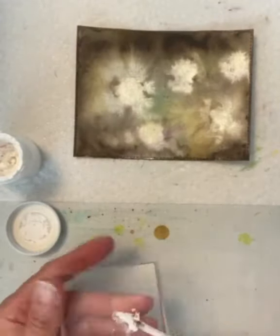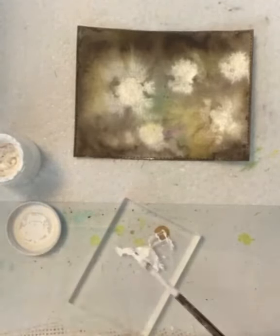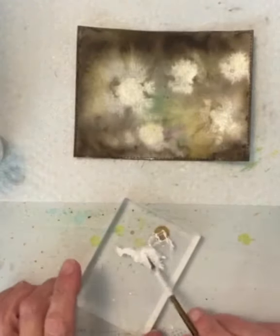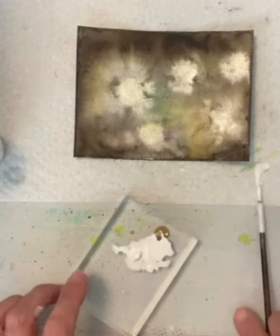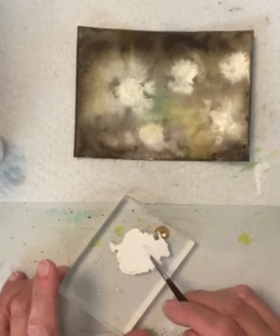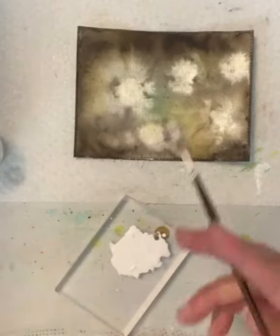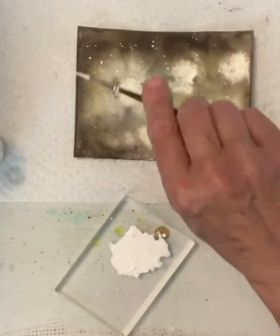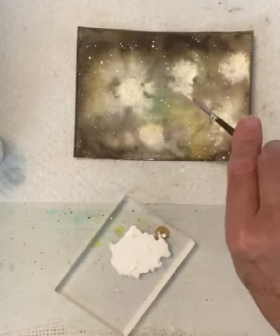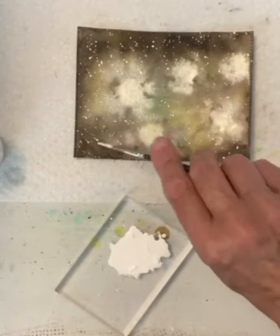I tested it for dryness by touching it. If there had been any coolness to the touch, I would have known that there was still moisture in the panel. I used my favorite medium for creating spatter, Dr. P.H. Martin's Bleed Proof White, and it does exactly as the name suggests — it does not absorb the color and stays bright white. I mixed it with a little bit of water to thin it down on an acrylic block and then used my smallest paintbrush to dip and tap onto my panel.